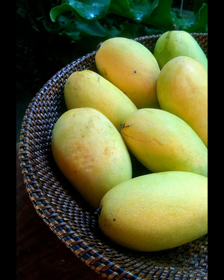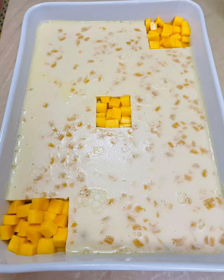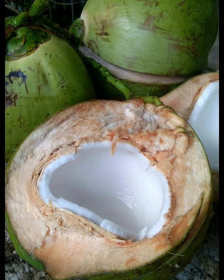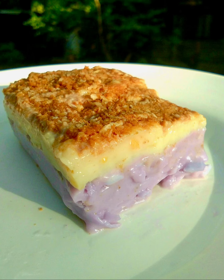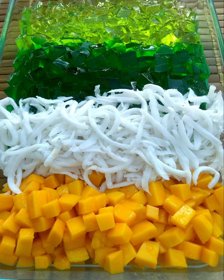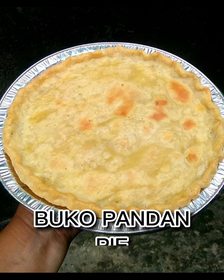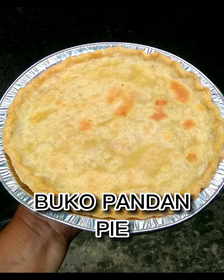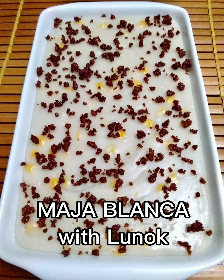She created also the mango jello square. Her mahablanca has two layers. The mango buco pandan salad is so flavorful. Another experiment is buco pandan pie.